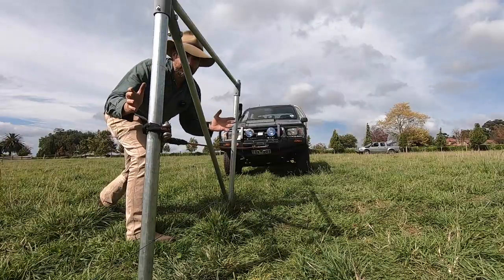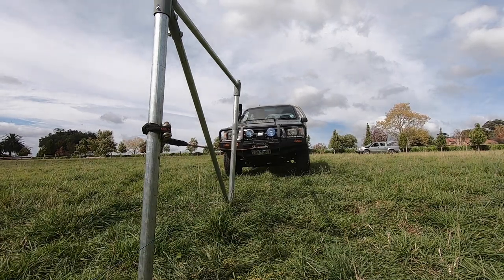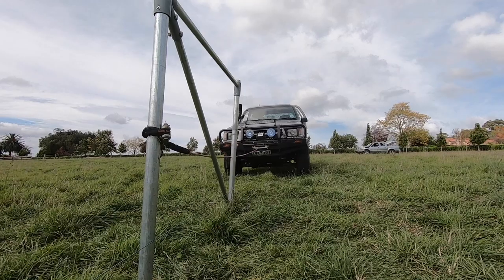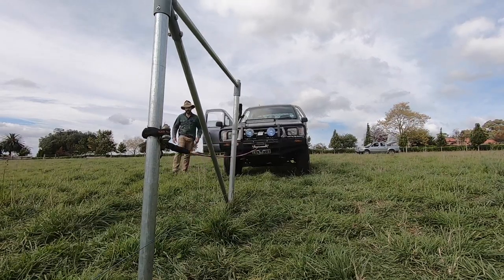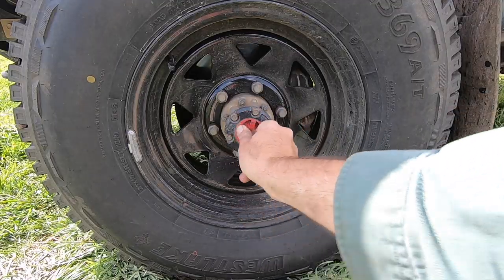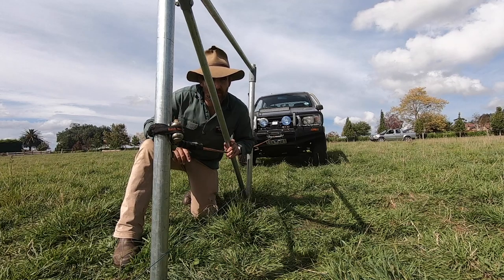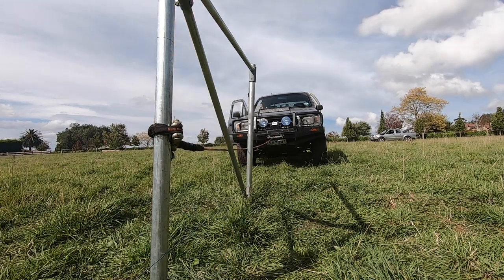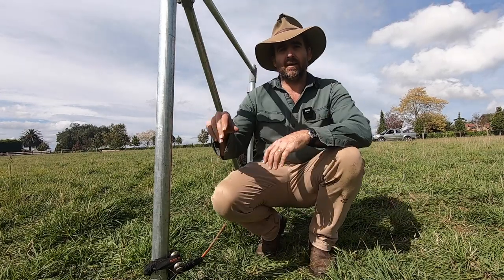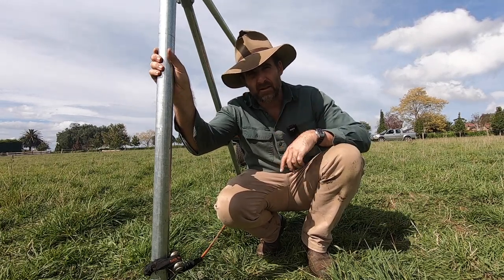I reckon it's time we give this a test. Let's have some fun — let's see if this passes level one Hilux. Bugger me, that's pretty strong! Hubs are locked — first time was in two wheel drive, this time in four wheel drive. End assembly two, Hilux none. No nasty comments about Hiluxes, because you either drive a Hilux or you wish you did.